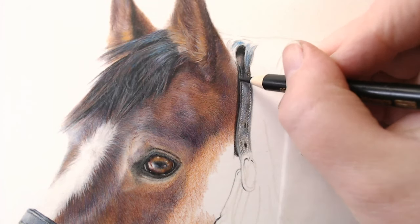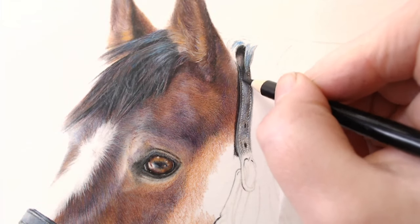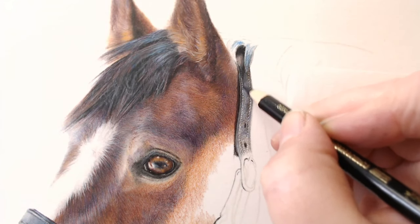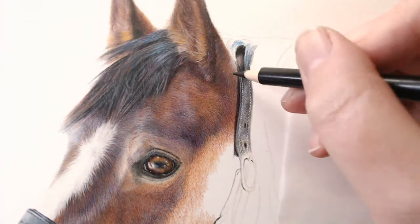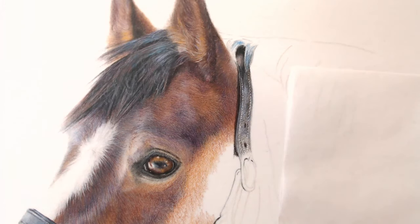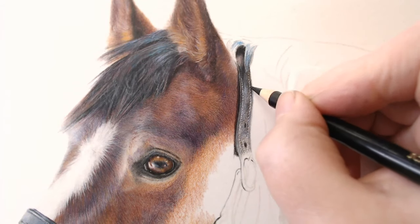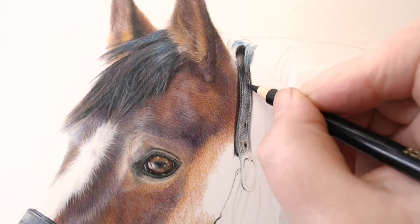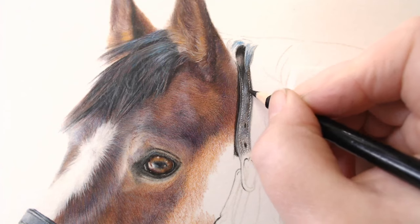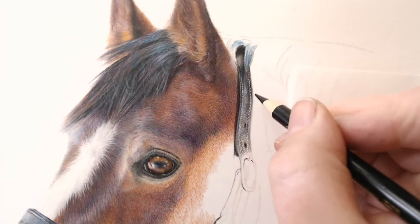Sorry about the sticking sound - it's the pastelmat that wants to pop off the board. I can bring a bit of black in just to darken and sharpen. I do use black a lot - just to darken, to sharpen. I use it over the top of other colors for richness.